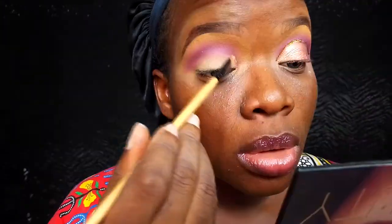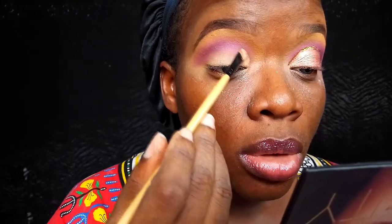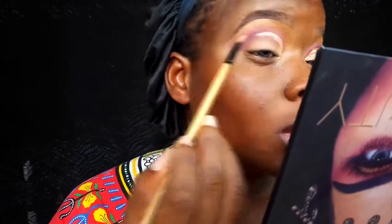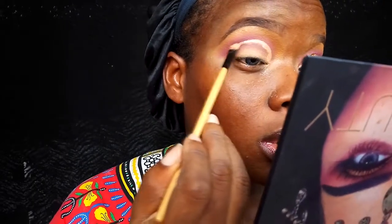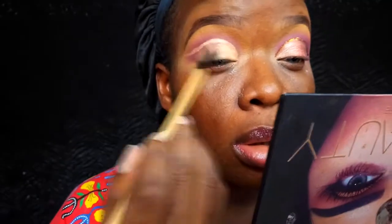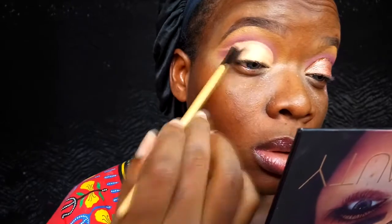Once I'm done smoothing that transition color, I'm going back into that BH Cosmetics concealer, taking it and using that to cut my crease. I'm cutting a full cut crease — or a full semi cut crease — but I'm cutting it.